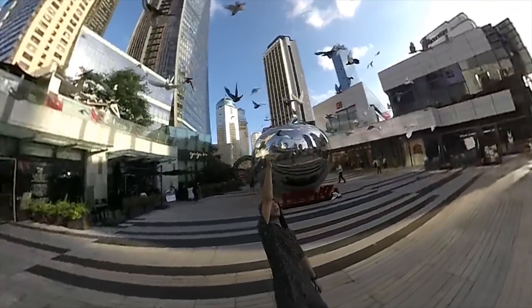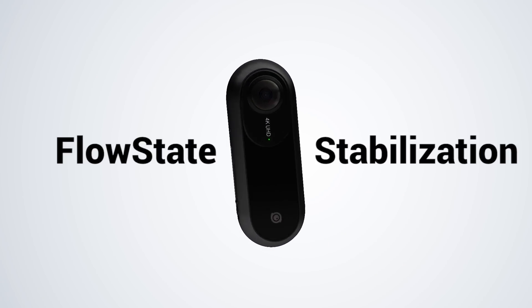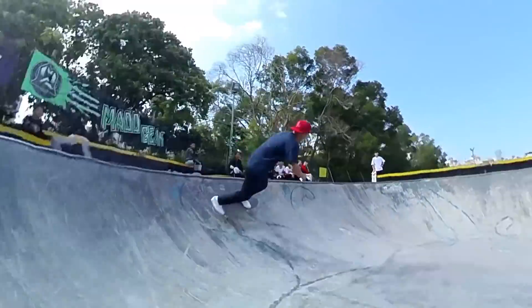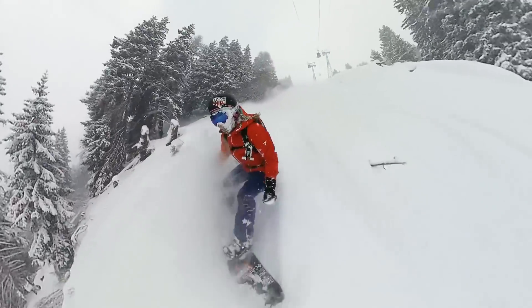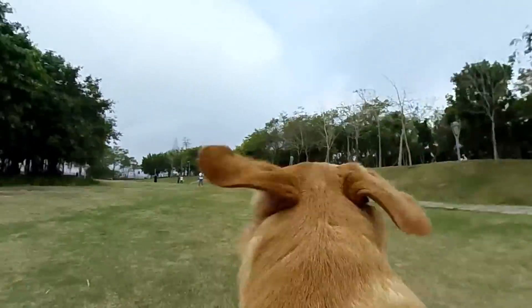The Insta360 One just got better. New flow state stabilization lets you capture hypnotically smooth footage, no matter what you're doing. No gimbal needed. Just put the One anywhere and you'll get stable video. Seriously, your dog can shoot like a pro.